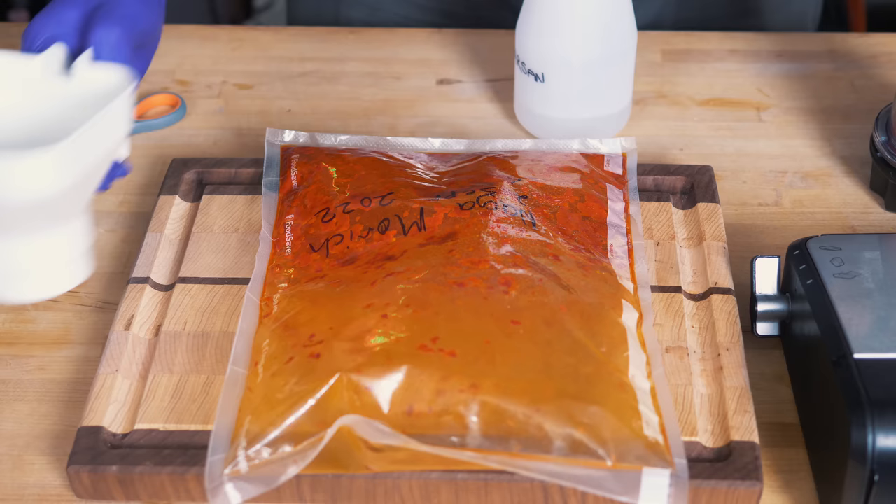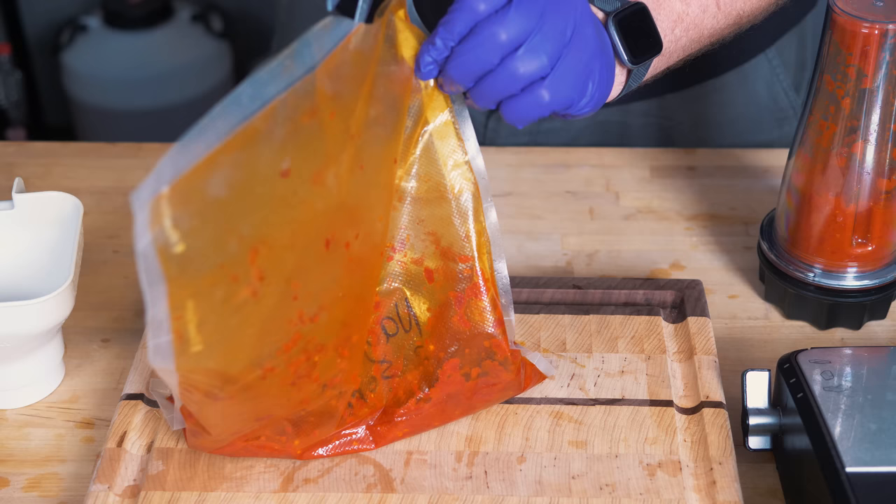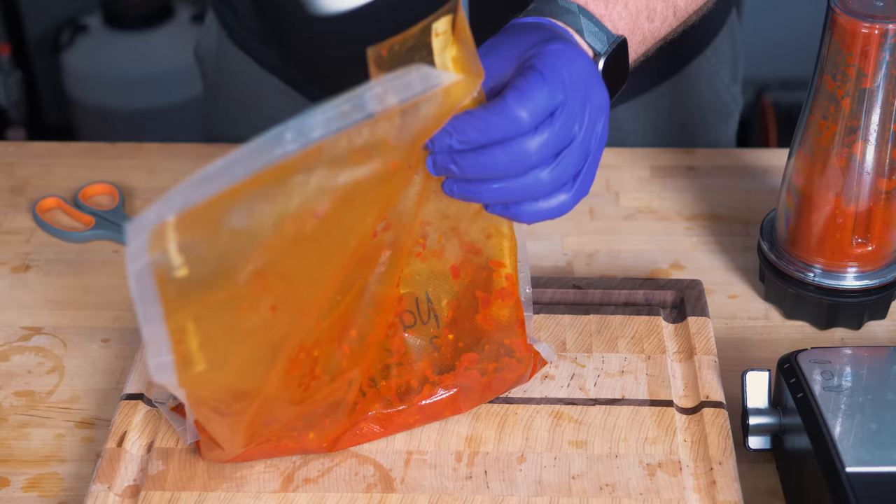Make sure that everything is as clean as possible — you don't want to waste these beautiful chilies that we've just gone and picked. We want to make the hole just big enough for the funnel. The scissors have also been sterilized and sanitized. Anything that's going to come into contact with this, make sure is properly clean, sterilized and sanitized.